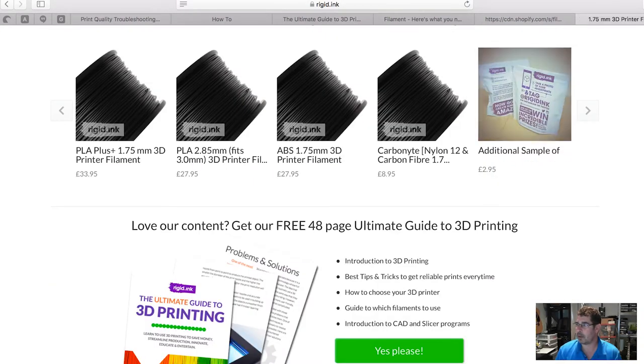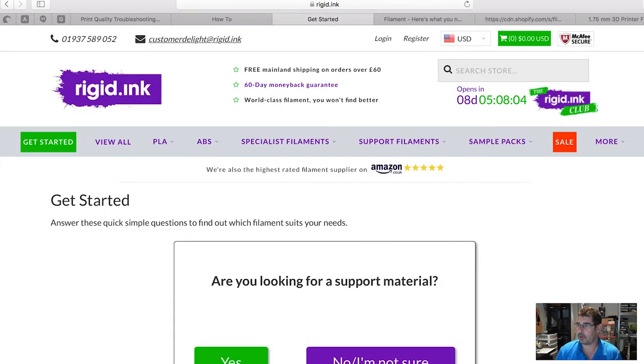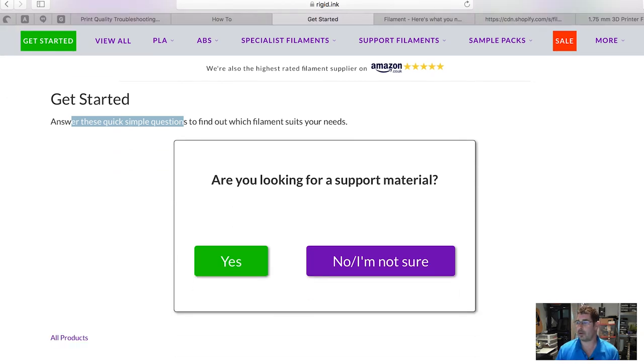There's one more thing on the Rigid Ink site — they also have a 'Get Started' filament choosing guide. I'm not specifically endorsing Rigid Ink here; I've printed with their sample packs and it is a wonderful filament that prints very nicely, but my intention is just to point out their website as a resource. That 'Get Started' link takes you through a question-and-answer session to help you choose the right filament — whether PLA, ABS, or PETG — for your particular project.